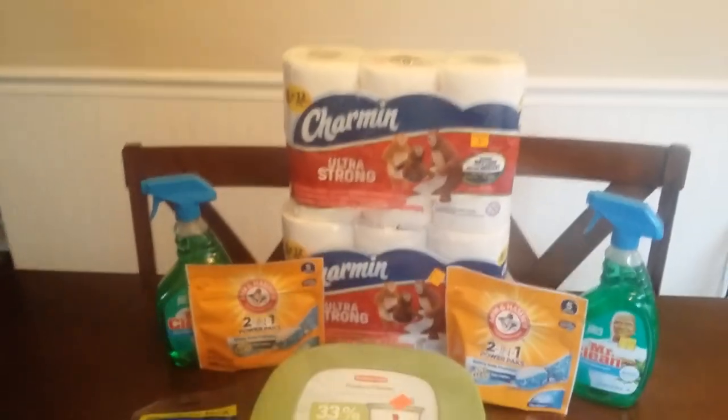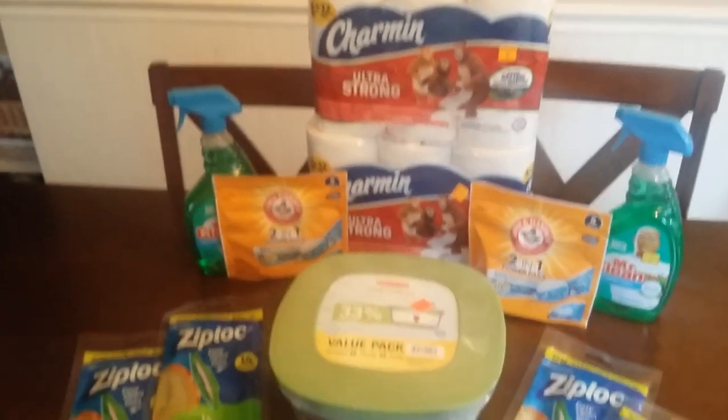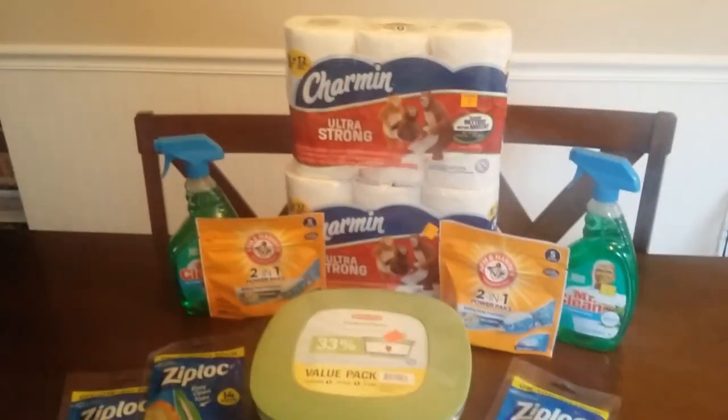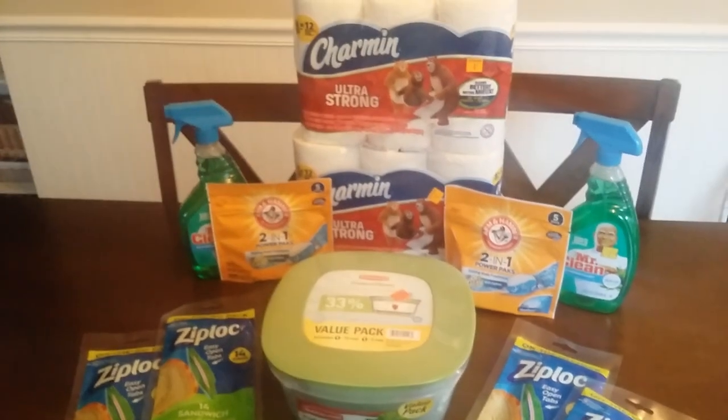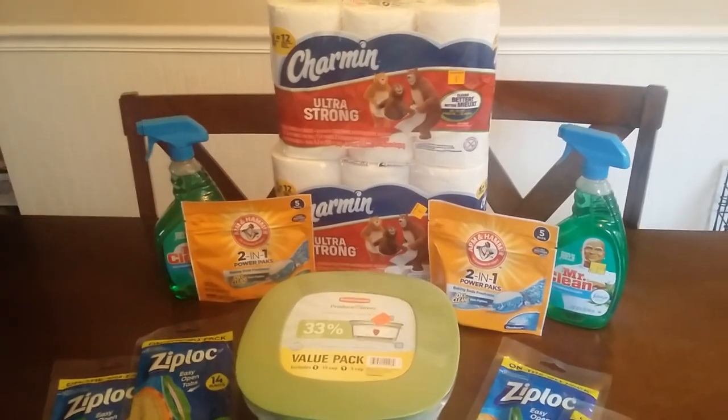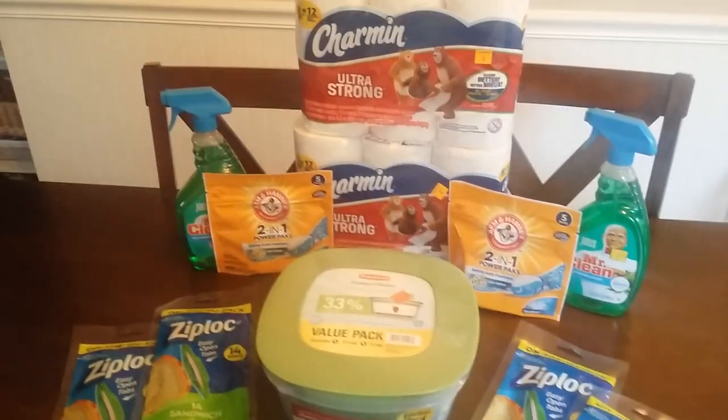Hey guys, I just went and shopped the Dollar General clearance. There is a clearance event going on all weekend — 50% off of all clearance items and a couple of other items like the spring and summer lawn and garden. Just check with your local store to make sure they're doing it and what all is on clearance.